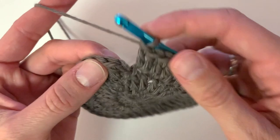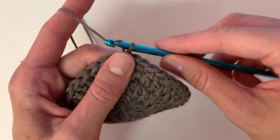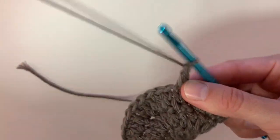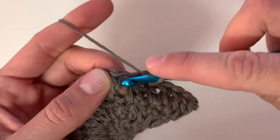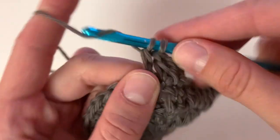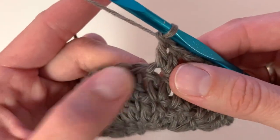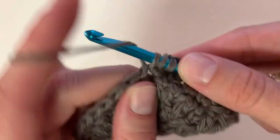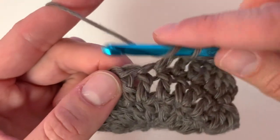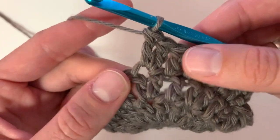At the end of row three you will slip stitch to close and begin row four. Chain two, double crochet into the same stitch, double crochet into the next, and then place two double crochets into the next stitch. Now place one double crochet into the next two, followed by two double crochet into the next stitch. You're going to do two double crochets into one stitch and then follow it with one double crochet into the next two, all the way around.